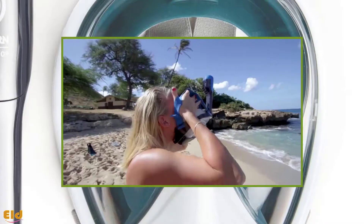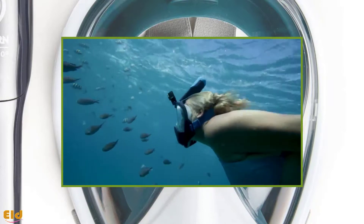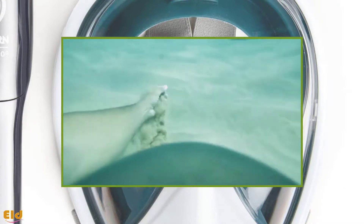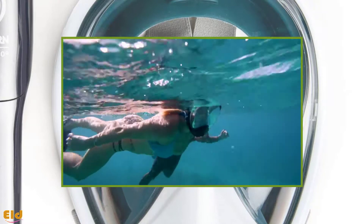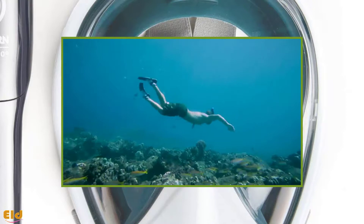It comes with dry snorkel technology, which prevents salt water from entering your mouth. A separate breathing chamber is another peculiar feature of this mask, making your snorkeling experience more enjoyable.